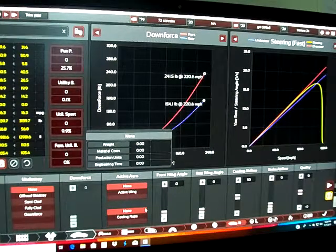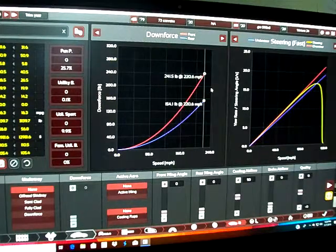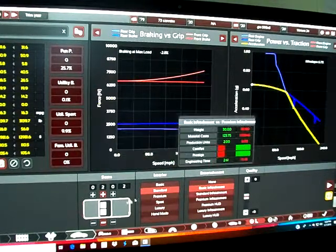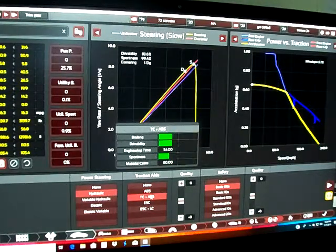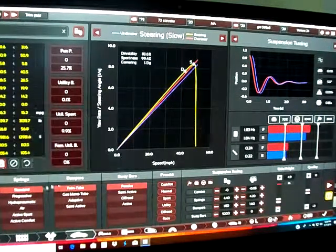Nothing special on the aerodynamics — I kind of don't know what this is, hopefully it's good. Standard interior, basic infotainment that's been updated. Two-seater with hydraulic power steering, traction control and ABS. Basic 2000s safety standard, twin tube passive suspension.